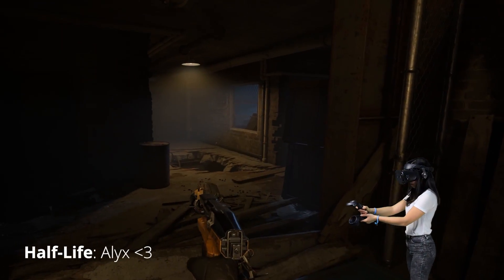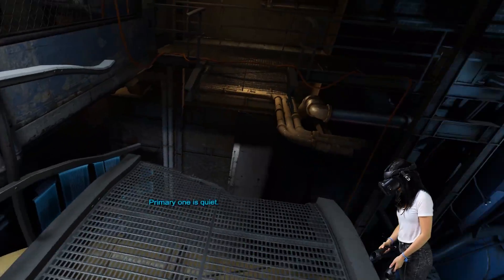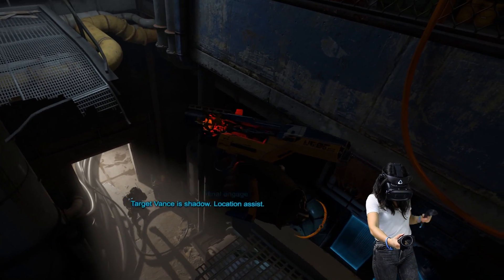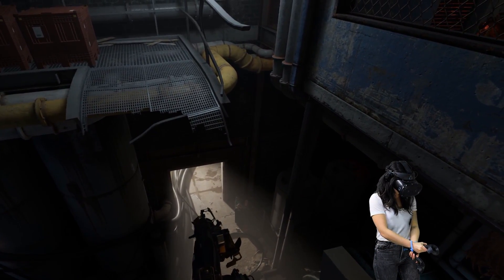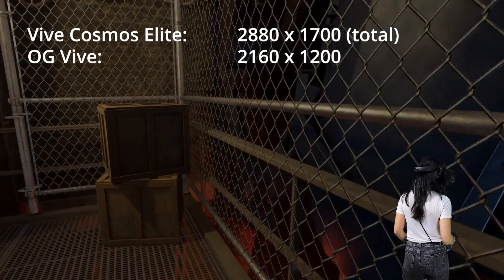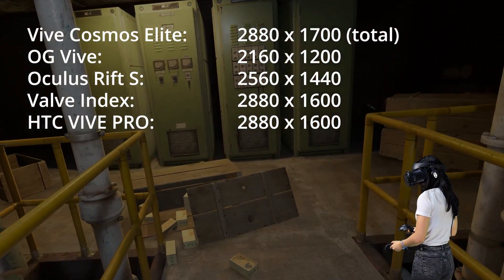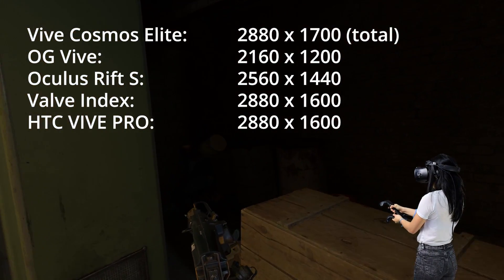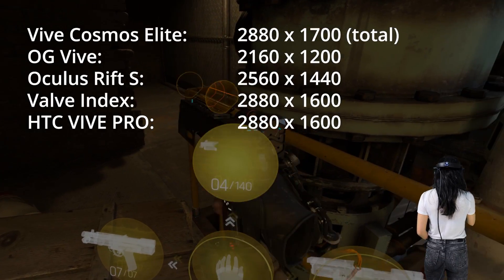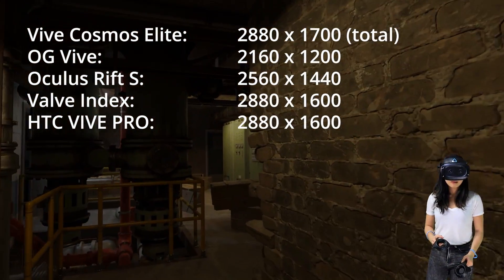According to HTC, the Elite uses all-new LCD panels which reduce the distance between pixels and minimize the screen door effect. Compared to the original HTC Vive, it is a noticeable difference — screen door effect is almost gone. The display also features a 2880x1700 pixel resolution, which is an 88% increase over the original Vive. However, it isn't much of an increase compared to the Oculus Rift S, Valve Index, or even the HTC Vive Pro. So compared to the original Vive, there's a huge increase in clarity — visuals are much sharper, reading text is much easier — but compared to the Rift S, the difference is smaller. You likely won't notice it much when playing games, unless you play racing or flight simulators.